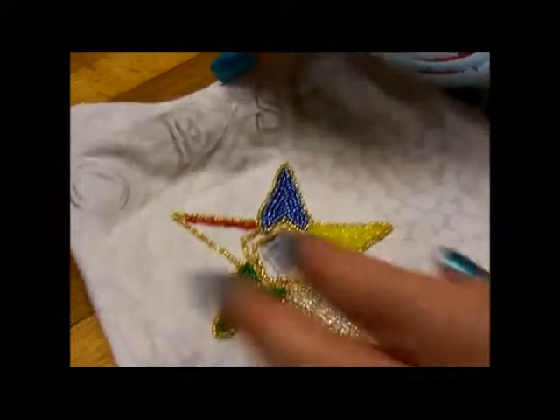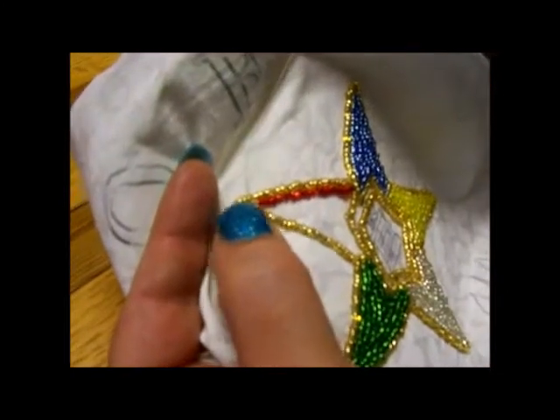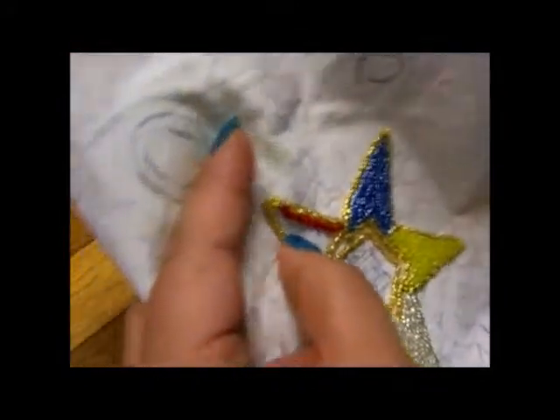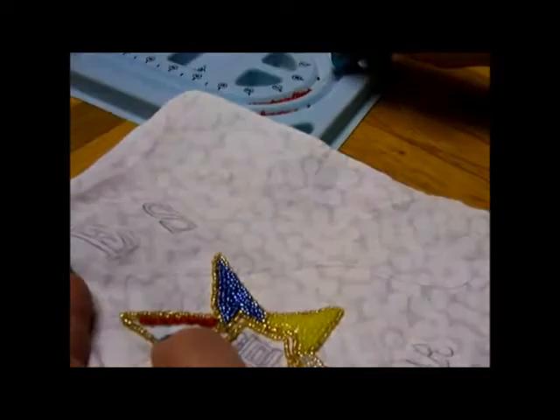You can see I've gotten to a corner, so I'm going to go ahead and finish my beads going this way in that corner, and then I'm going to show you how I go around the corner. I'm going to pick up three beads because it's just enough to get to the end of the point.